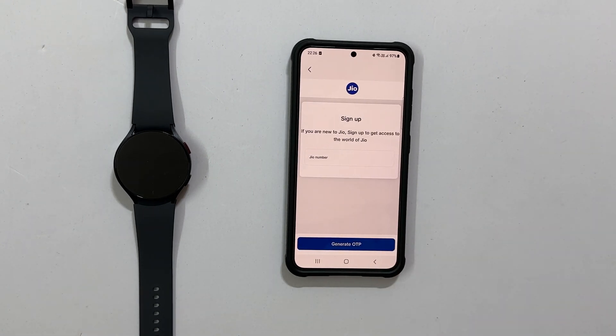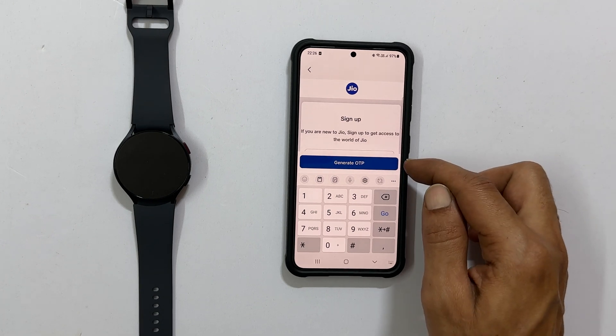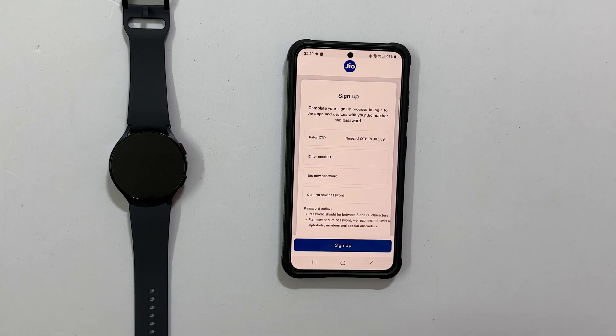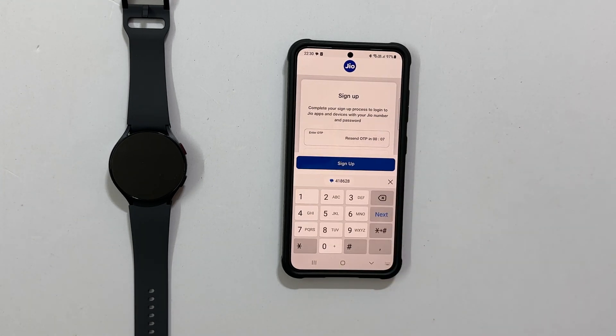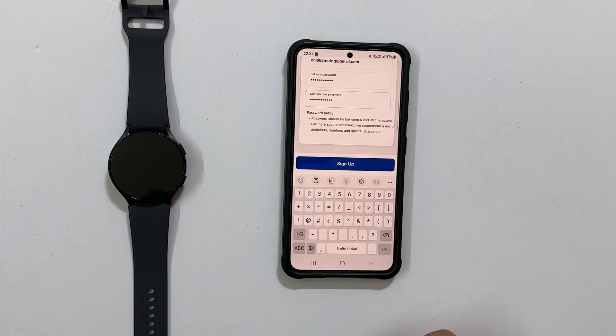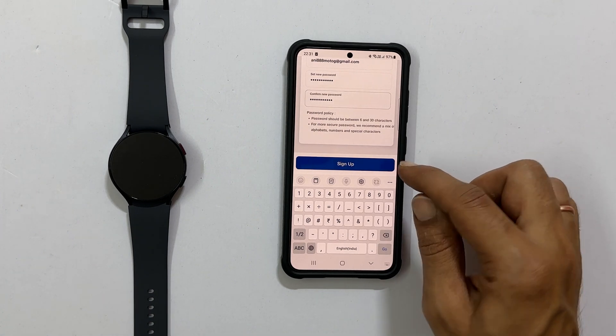Here, enter your phone number, then tap Generate OTP. You will receive an OTP — enter it here. Then fill up these fields: Email ID and new password. Once done, tap Sign Up.